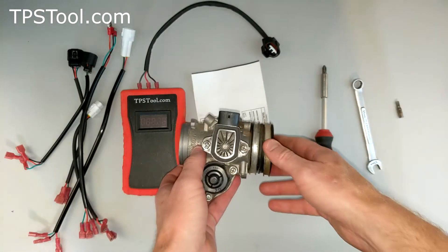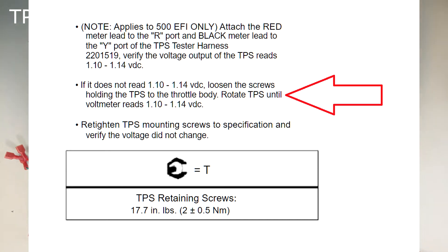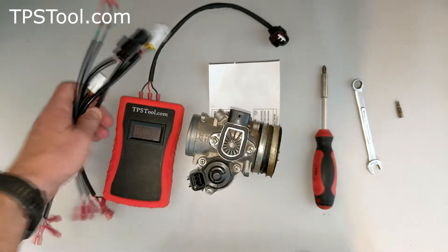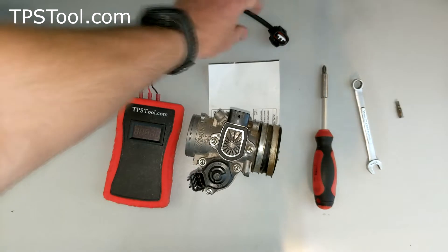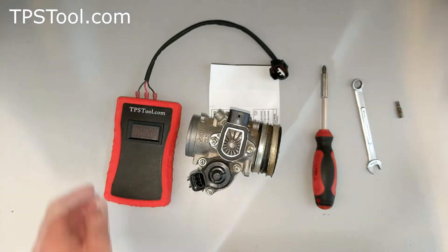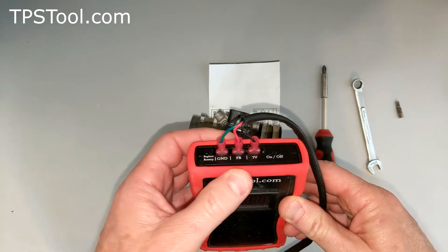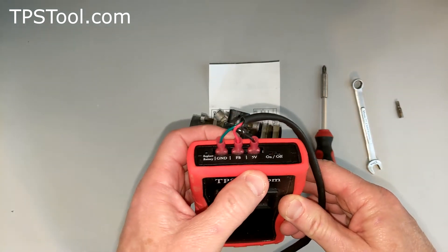The TPS setting for this one ideally is 1.12 volts; the spec allows 1.10 to 1.14, so we're going to shoot for 1.12. We're going to use our TPSTool.com Pro Powered Meter, which comes with a whole pile of adapters. We need the Model 4 for this particular throttle body, so set the others aside. You connect it like this: green goes to ground, red goes to FB or feedback, and black goes to 5 volts.